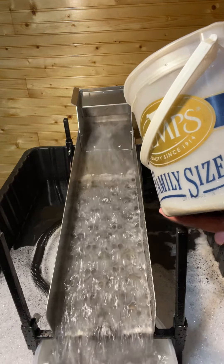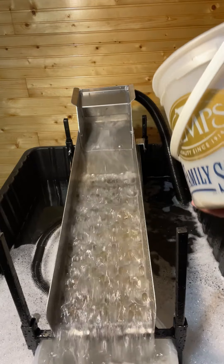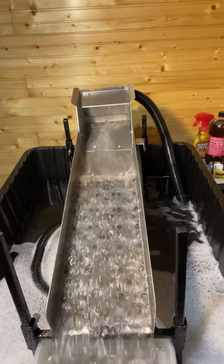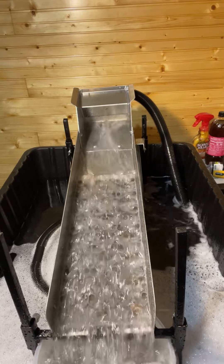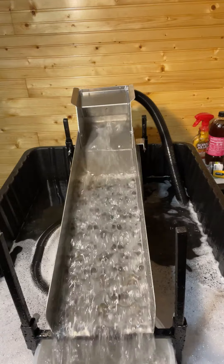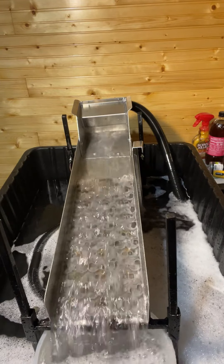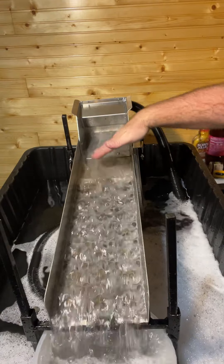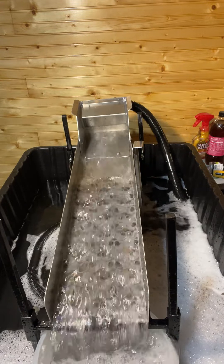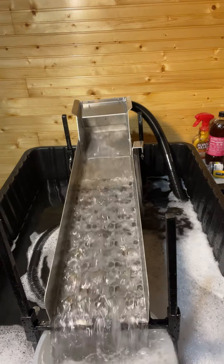I currently have this set at a five degree pitch. According to instructions, it's supposed to be at 15. There's no way in heck that you want to run any material in here at 15 degrees, especially at this water flow rate. But even at this, it's a lot faster than I thought it would be. So we'll do some adjustments and then we'll try running some more. All right, I made some adjustments to it. Still running kind of fast. I'm not exactly liking the way this is bubbling up over the top here. I think I got this set about one or two degrees — dropped it significantly just because of the speed of the water. Let's try a couple spoonfuls and see what we get.